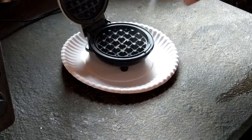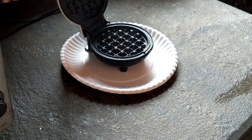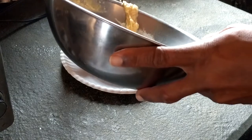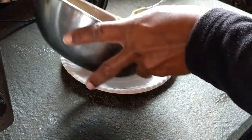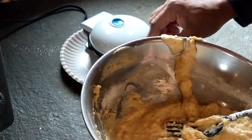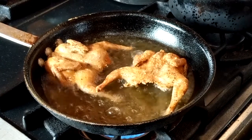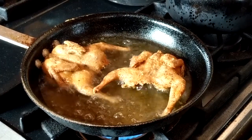Quail are very small and they fry up pretty quick. I'll get the waffle iron set up to make my little waffle — take my waffle batter and put some in the center. We have these quail fried up a nice golden brown color; we're going to remove them and set them aside while the waffles cook up.